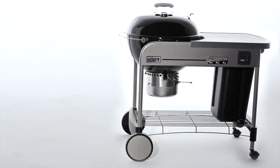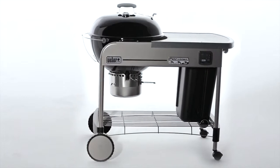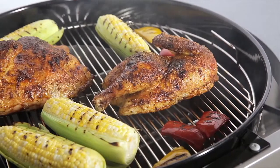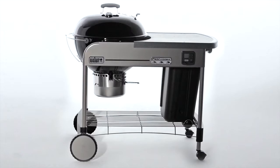The Performer Gold Charcoal Grill tucks into a heavy-duty steel cart, with high-end features that include a removable LCD countdown cook timer and at-hand charcoal storage. If charcoal cooking is your way of life, the Performer Gold is your lifesaver.